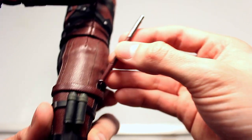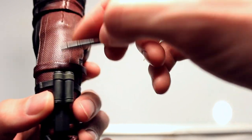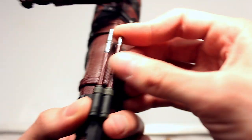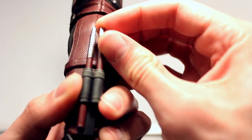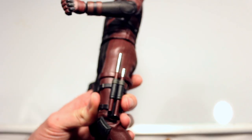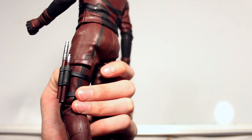For this holster piece, you can take both weapons and put them in like this — I believe that's how they're supposed to go. They're very hard to get in; the holster is a tight squeeze. But you can get them at whatever level you'd like, and it's got a nice metallic shine that makes it look real.